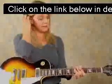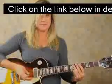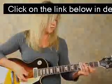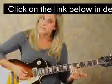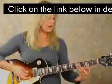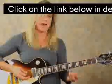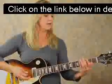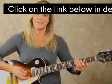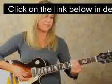When you first start playing slide, the main thing you want to remember is you don't press down with the slide. You're basically just going to rest it over the strings — not pressing down, not using any pressure, keeping it floating. I even keep my thumb out of the way. When I play slide leads, my thumb is out here with the rest of my fingers, and it just leaves my slide free to float wherever it wants.